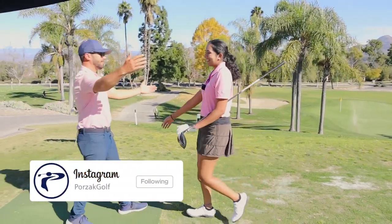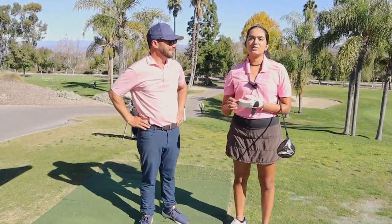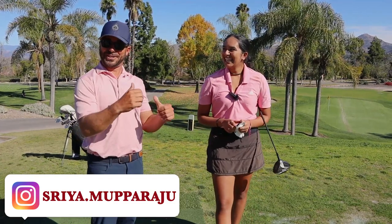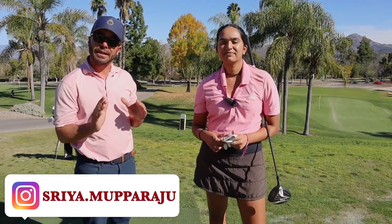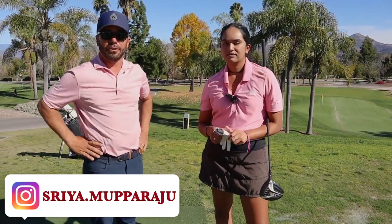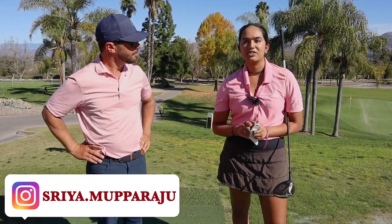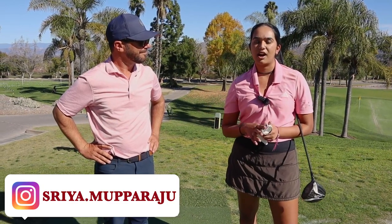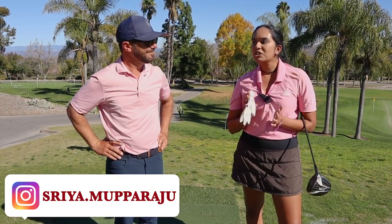Before I leave — if anyone watching is a high school golfer about to become a college golfer and you're lost in that college process, reach out to me. My Instagram is just my first name dot my last name. That means a lot — when we talk about family and the team, she is the epitome of it. If you're a young lady looking for help or advice, reach out to Shreya. DM her on Instagram: s-r-i-y-a dot m-u-p-p-a-r-a-j-u. It's a public account.